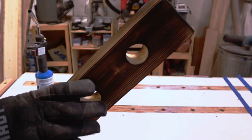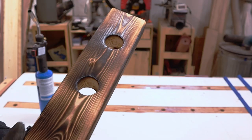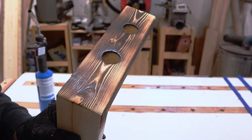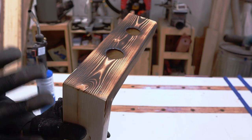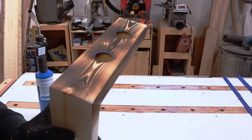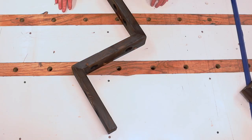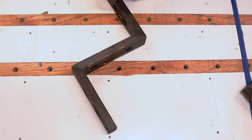How much you torch your wood is always a great debate. I'm gonna end up sanding this a little bit and scrubbing it down, but it's gonna look nice. I don't like to burn it so much — some people like that shou sugi ban look with ridges. I'm not going for that. I just want it to be nice and dark. Our next step is to make a backer board that goes across the back of this piece.